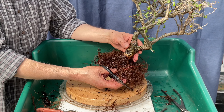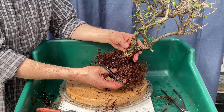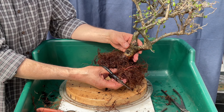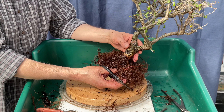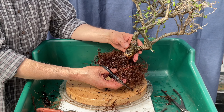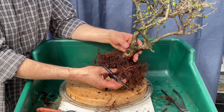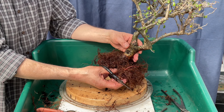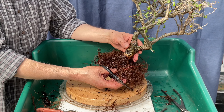The more I expose of that knuckle, the less I know what to do with it. I might just leave it there — I've certainly seen trees with protruding knuckles before. Some trees are prized for their knuckles. Interesting — I might even like that as a front. Let's continue the roots.